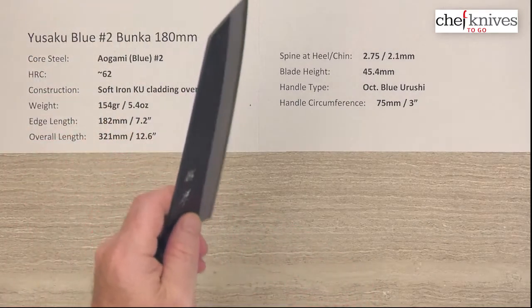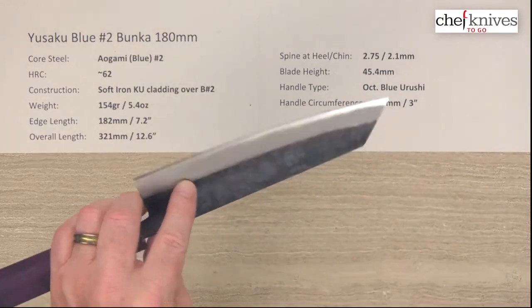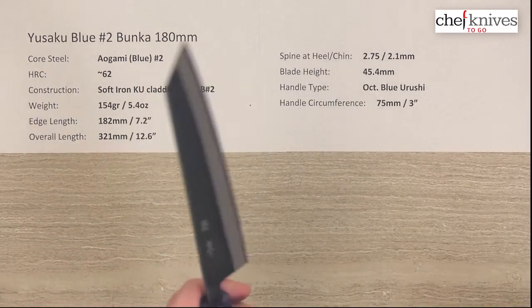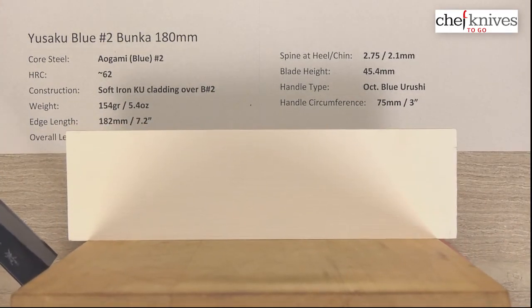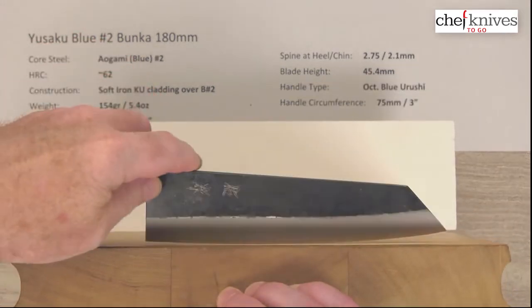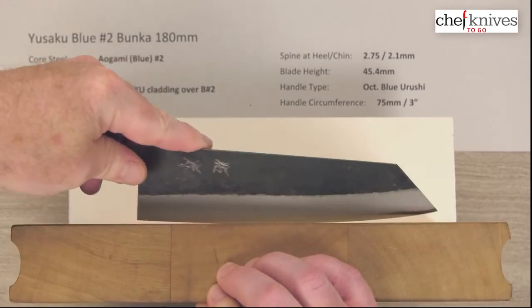Out-of-box edge I'd give this one maybe a 5 or 6 out of 10, but this steel will get really, really sharp — it's pretty much as good as you can do sharpening-wise. You can get this steel as sharp as your skills will allow. It gets wicked sharp and holds a nice edge as well.